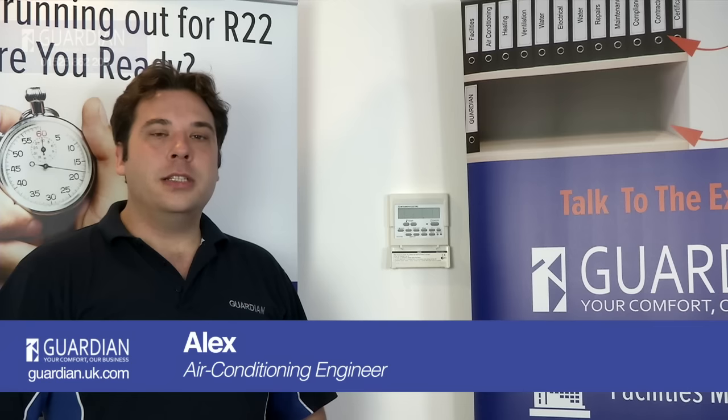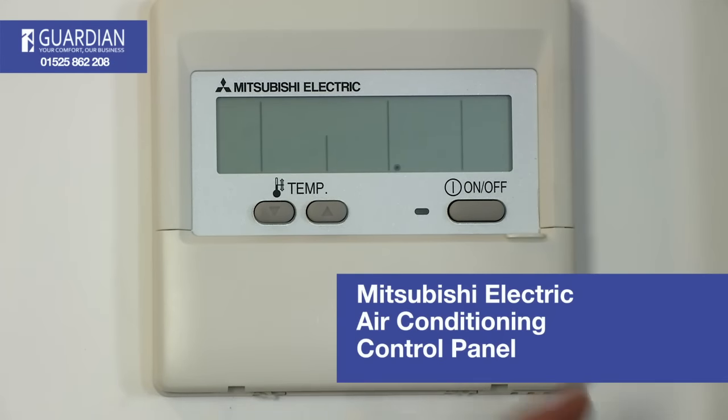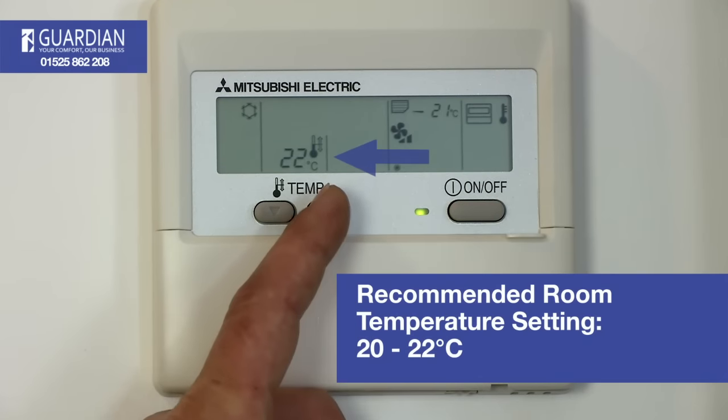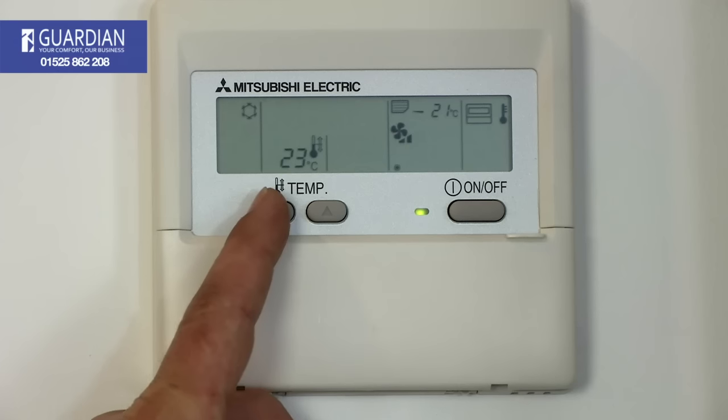Hi, I'm Alex, I'm an engineer with Guardian Environmental. This is a Mitsubishi controller. On it you have an on/off switch and a temperature up and down button. We recommend for an office environment it's set between 20 and 22 degrees.